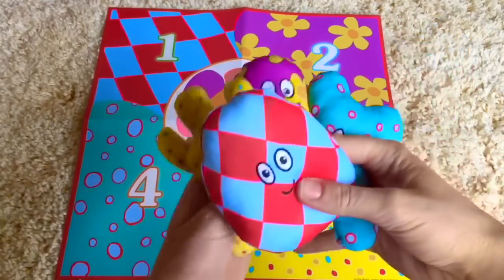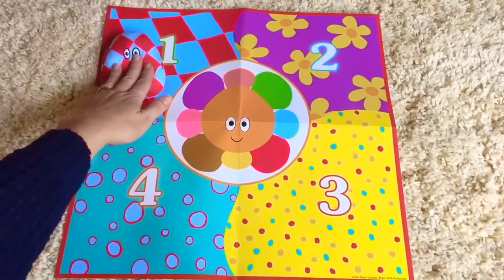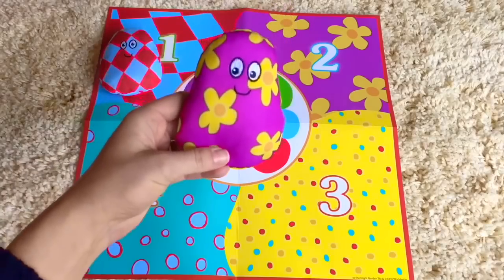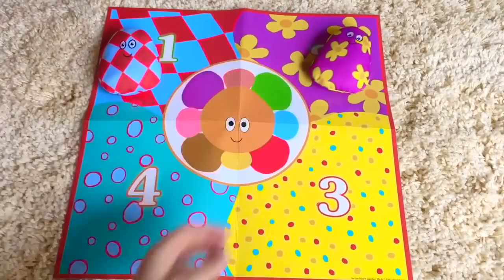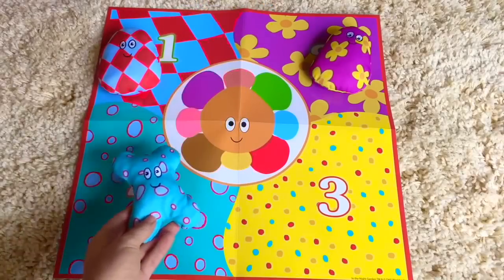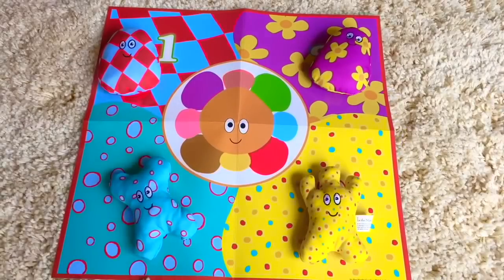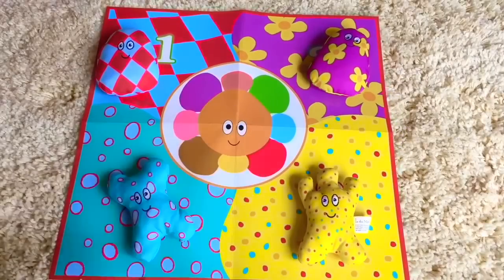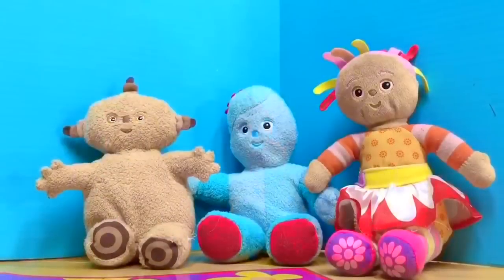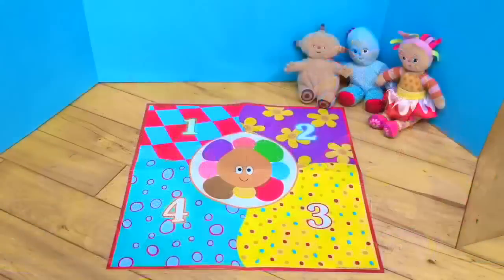Number one matches the Hahu with the blue and red diamonds on it. Number two matches the purple Hahu with the yellow flowers. Number four's pattern matches the Hahu with blue and red polka dots, and number three is yellow with red, blue, and orange spots. The middle one is the flower Hahu. Maka Paka, Iggle Piggle, and Upsy Daisy have joined us for the Hahu beanbag game. We will throw each Hahu and try to match it to the pattern on the mat.